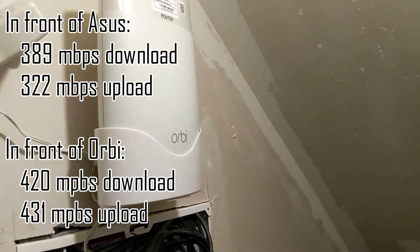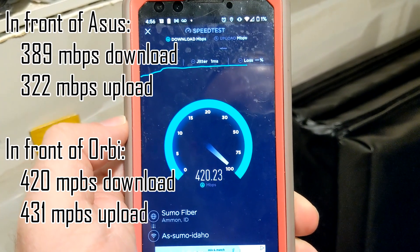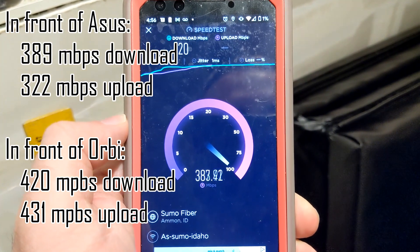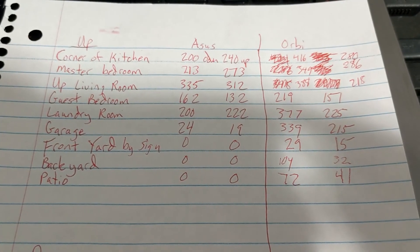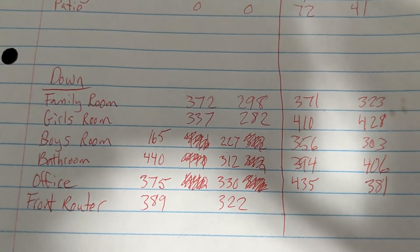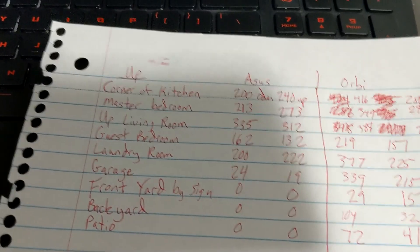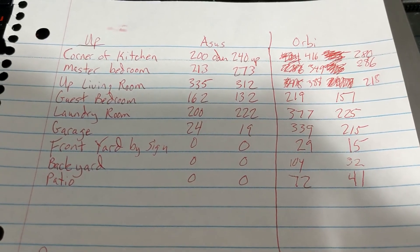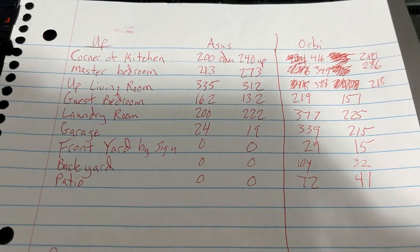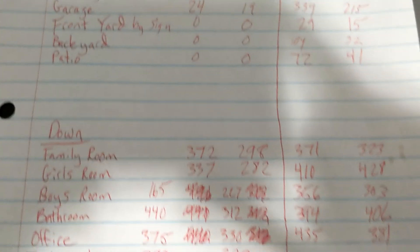Last test — here's the Orbi right in front of it. I can't wait for the day where Wi-Fi actually can handle these speeds. I guess Wi-Fi 6 might, but I don't feel like selling off a child to get those speeds. Here's my beautiful spreadsheet — if you guys want to pause the video, there are all the numbers. The number on the left is the download and the number on the right is the upload speed.